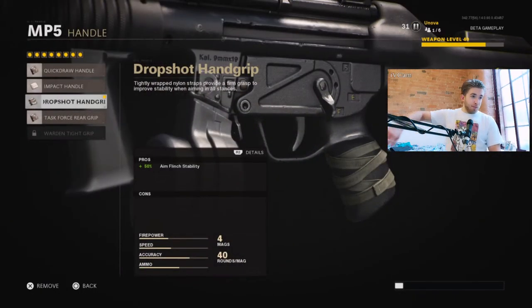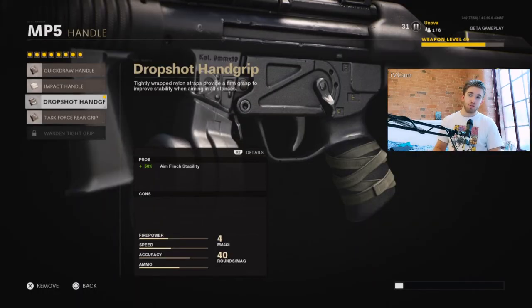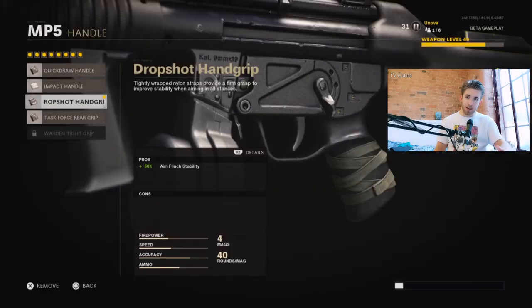The handle is the most important attachment on this gun — the Drop Shot Hand Grip. While also giving you flinch resistance (so you flinch less while firing back when you get shot at), the main thing is it allows you to drop shot people. Before Black Ops 4 you could drop shot — go prone while aiming down sights and your ADS would stay up as you went down. But in Black Ops 4 they took that away, so whenever you went prone while aimed down sights you'd come out of ADS and do an animation to get on the floor.